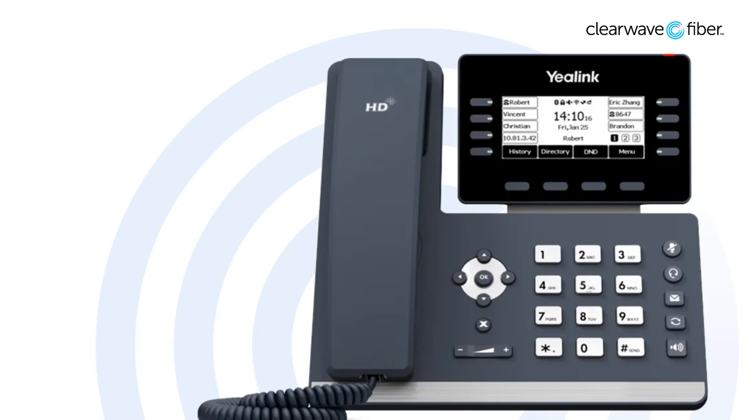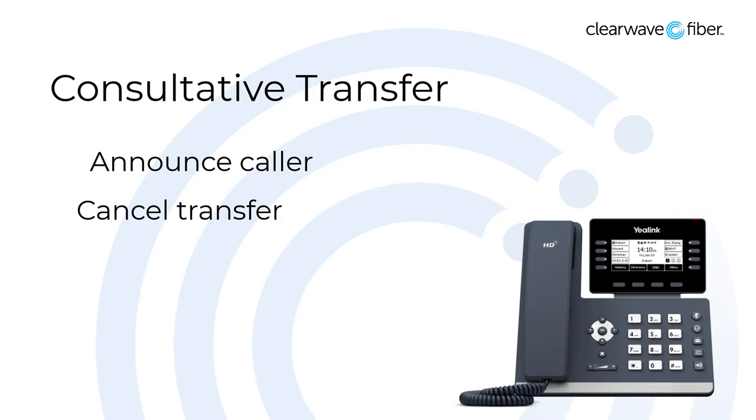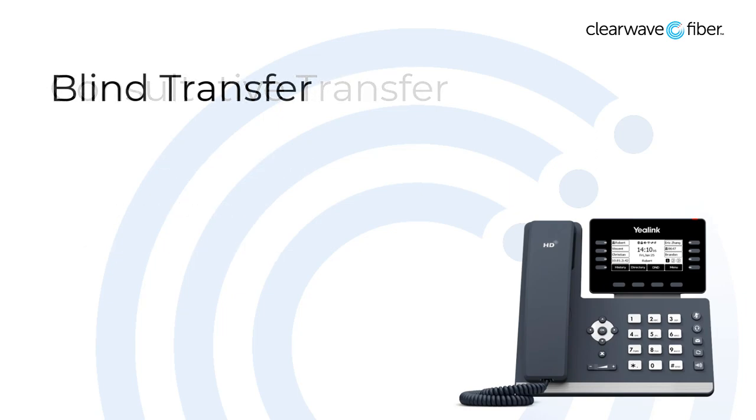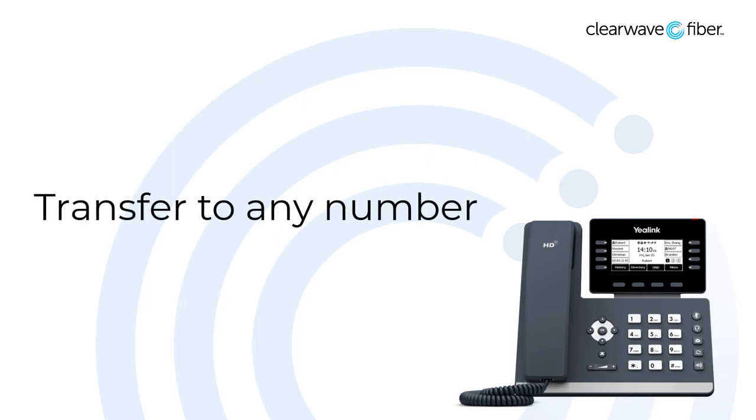Now, let's do a brief comparison between the transfer modes. The consultative transfer mode allows you to announce the caller to the recipient, it lets you cancel out of the transfer with the cancel key, and it allows you to transfer directly to voicemail with star 55. The blind transfer forwards the inbound caller ID to the next party and provides fewer options, so it's a faster transfer method. Either transfer method can send a call to any number that can be dialed — you're not limited to in-network transfers, so you can transfer to an external number like somebody's cell phone if necessary.